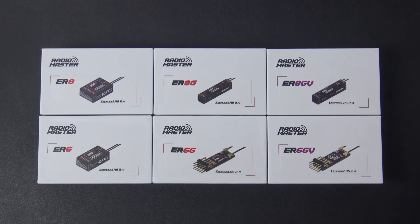Hello, welcome to RC Video Reviews. The day we've been waiting for has finally arrived. Radiomaster just released a whole slew of ExpressLRS receivers, and they've got you covered from a basic 4 channel all the way up to a full telemetry Vario 8 channel.